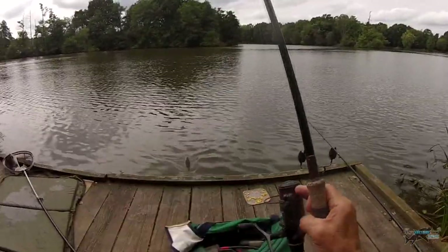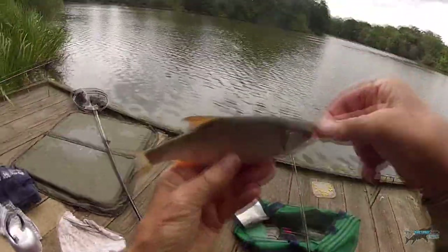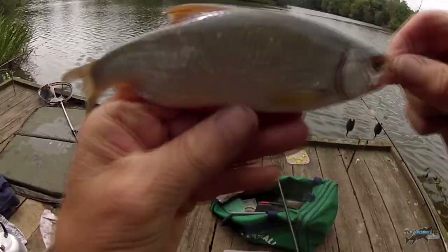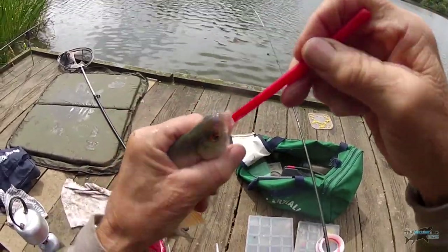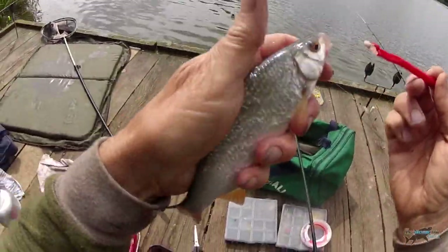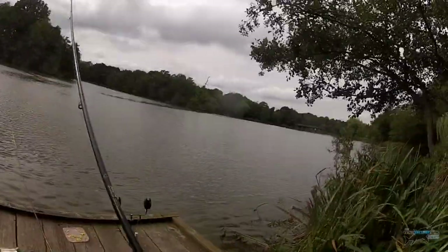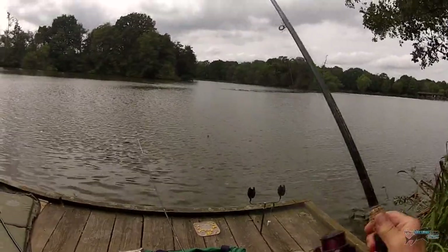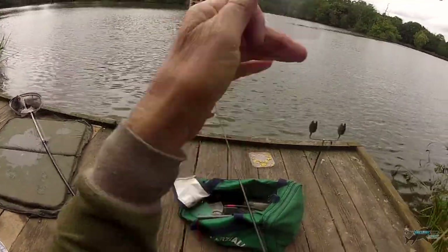Always keep that disgorger handy — slide it down, pop the hook out, how easy was that? Back he goes. The wind is howling now so I haven't got much longer left. The maggots have been chewed and sucked to oblivion — that tells me there are roach here. So maybe the bream aren't in there and I might just have a last cast with a couple of red maggots. If they're sucking down the maggots and chewing away at them, it's probably just small roach.